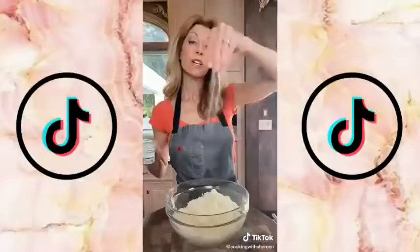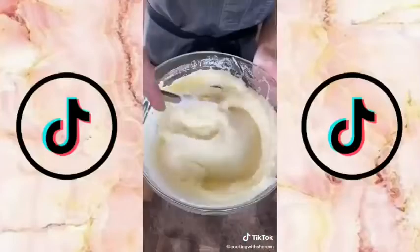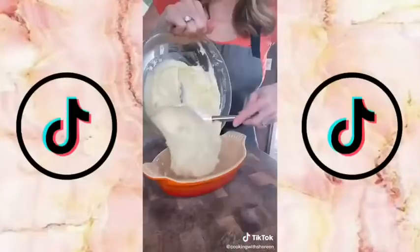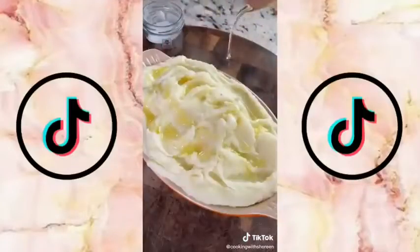Add the butter and the cream. Truffle salt — because you're fancy. Truffle oil — because you're extra fancy.